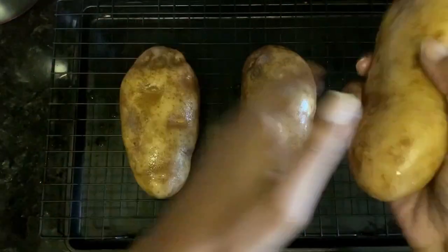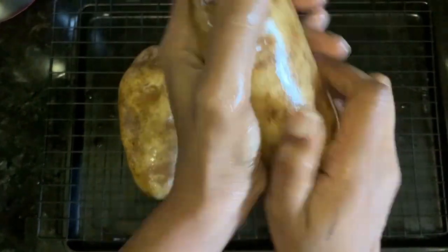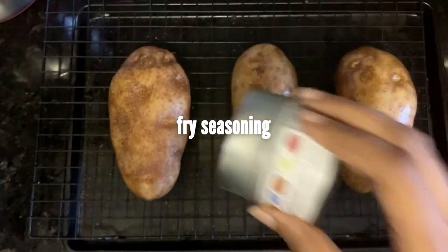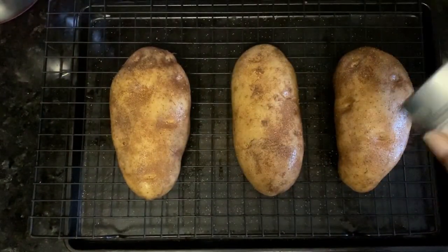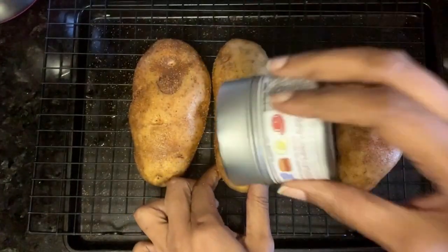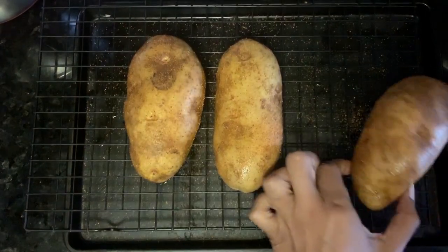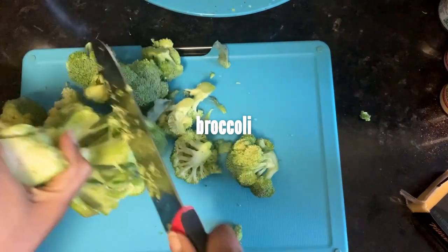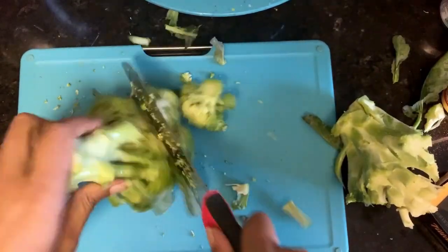I poke some holes in them so the steam can escape, and I rub them with olive oil and season them — because we are frying these potatoes, we'll be eating the skin. They've been scrubbed of course; I don't really like to take the peel off my potatoes most of the time, so scrubbing them is second nature.